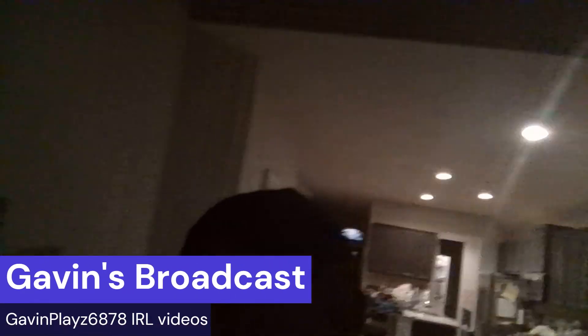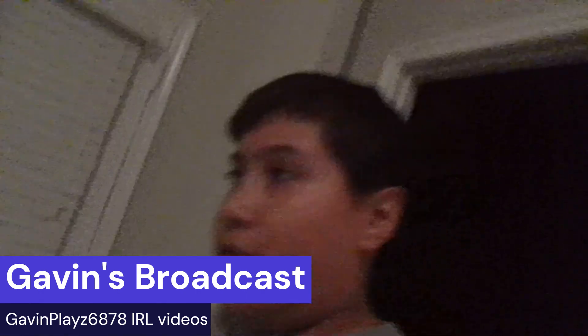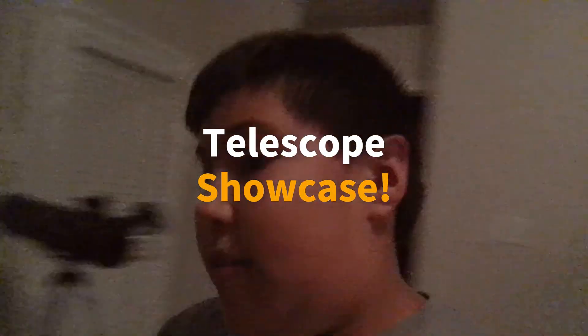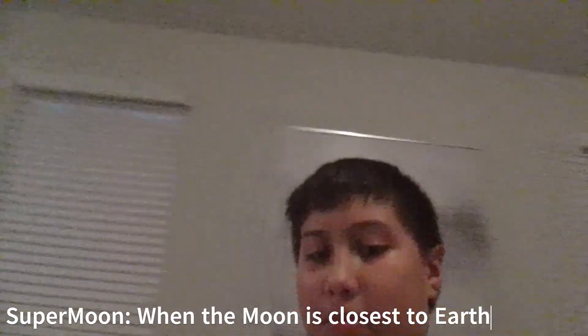Hello everybody, welcome to Gavin's Broadcast Steps Up — not to mistake it, Gavin plays 6878 which is gaming. Today I am going to show you my telescope, because today is a super moon, which means the moon is at its closest point. I'm going to upload a short showing the moon later, but first let me show the telescope.